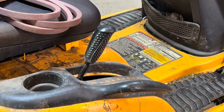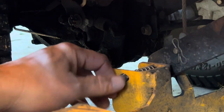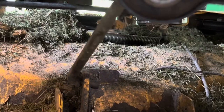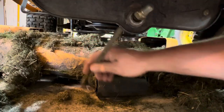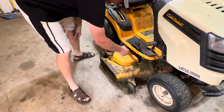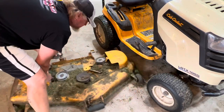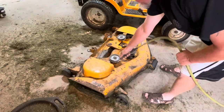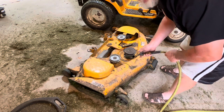So the first thing you want to do is lower your deck all the way down. Next thing we're going to do is just pull these out. Next thing we're going to do is remove the clip. Next thing we're going to do is make a giant mess in our garage.